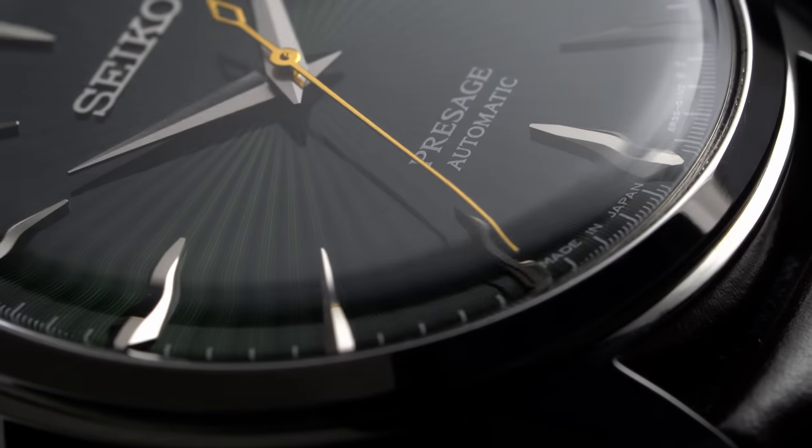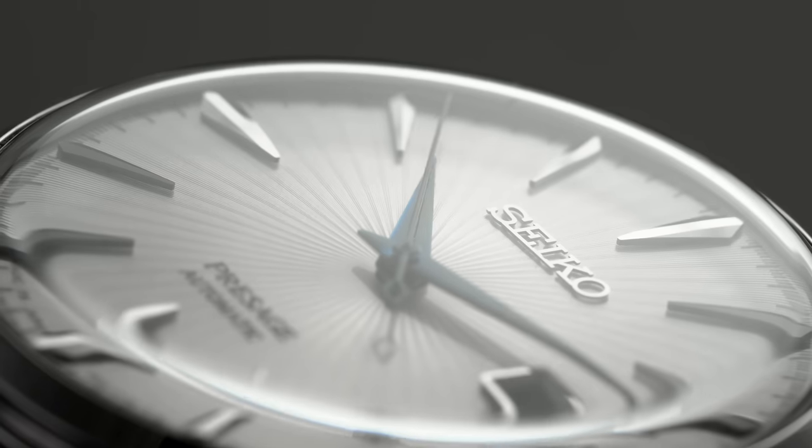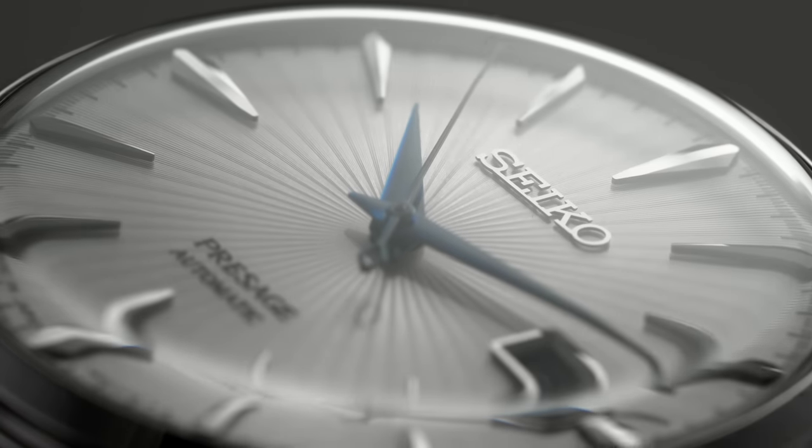Jumping back to the thickness of these pieces, much of this is coming from the hardlex crystal that has a prevalent dome here, and it really does just look fantastic underneath the macro lens. The idea of having a hardlex crystal here could be contested depending on what kind of wearer you are. Because these are dressier watches, you don't probably have to worry about this as much as you would with a more everyday style piece. However, these are going to scratch up if you start banging them around, and I know they do after long times of wearing.